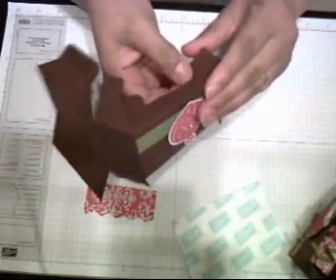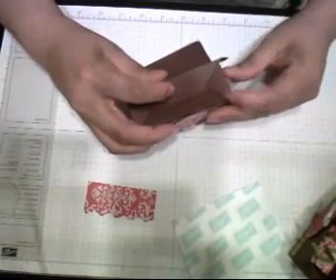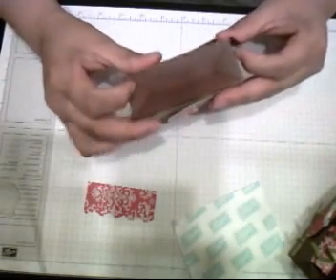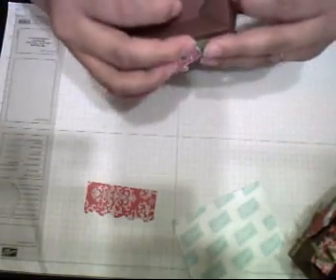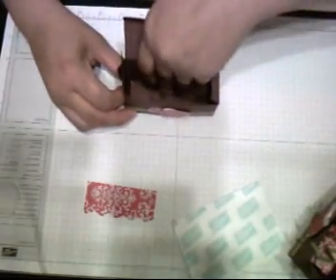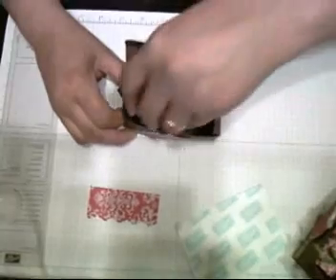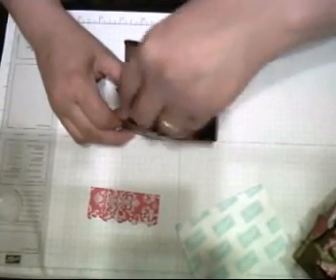Let's see again — tuck this in, tack this in, and this one also you're going to tack this in. When I have it in, I'm going to turn my box so we can make sure the adhesive is set — I usually use my bone folder for that.